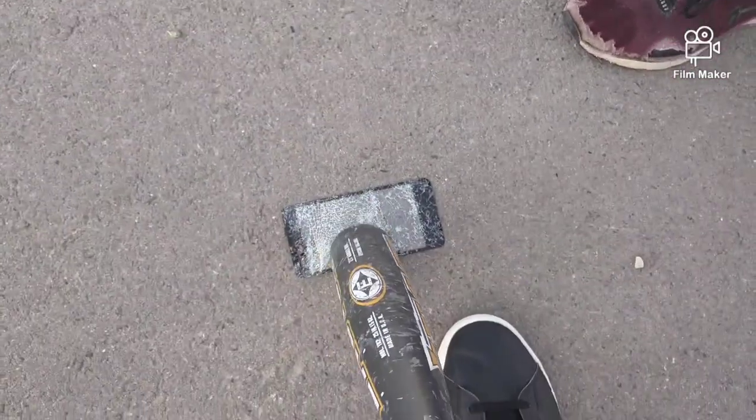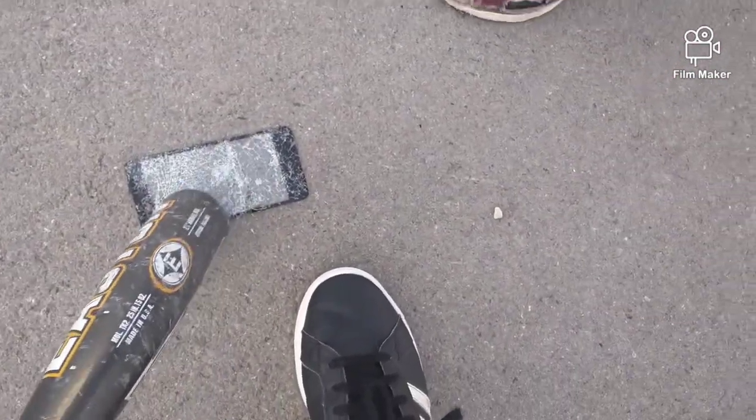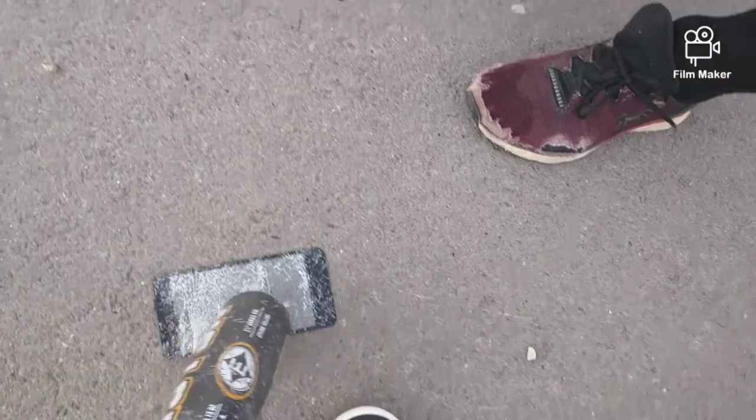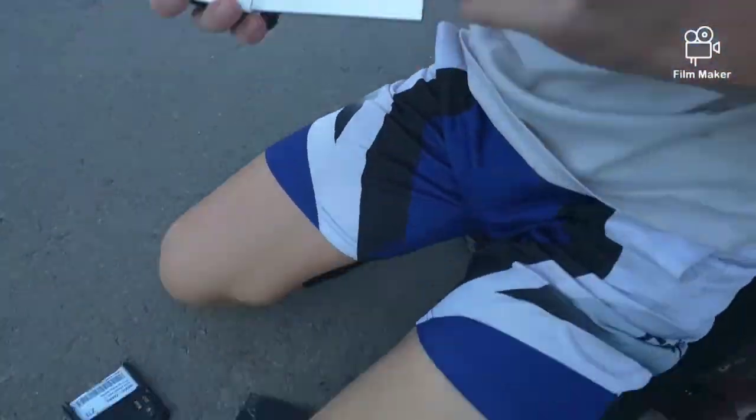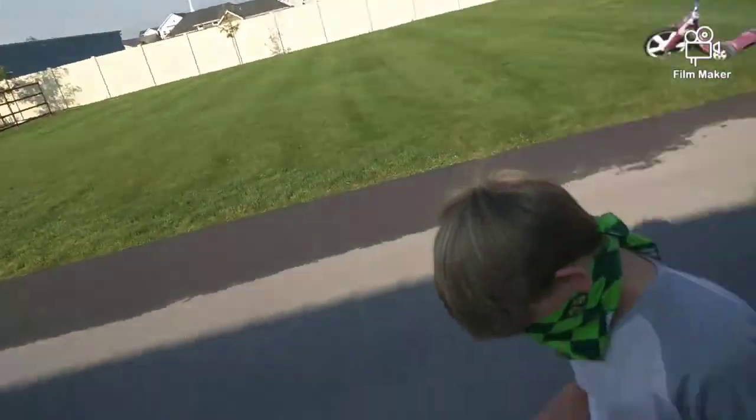Oh, I just have an idea — we should, like, put that on top of someone's phone and make them think it got totally obliterated. That would be kind of funny. Smart. I ripped the phone in half. Oh, it does have a paper thing.